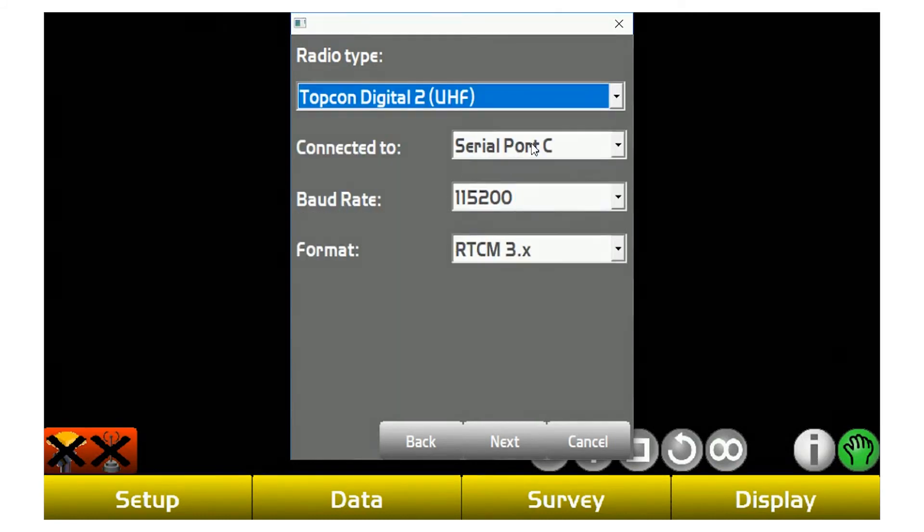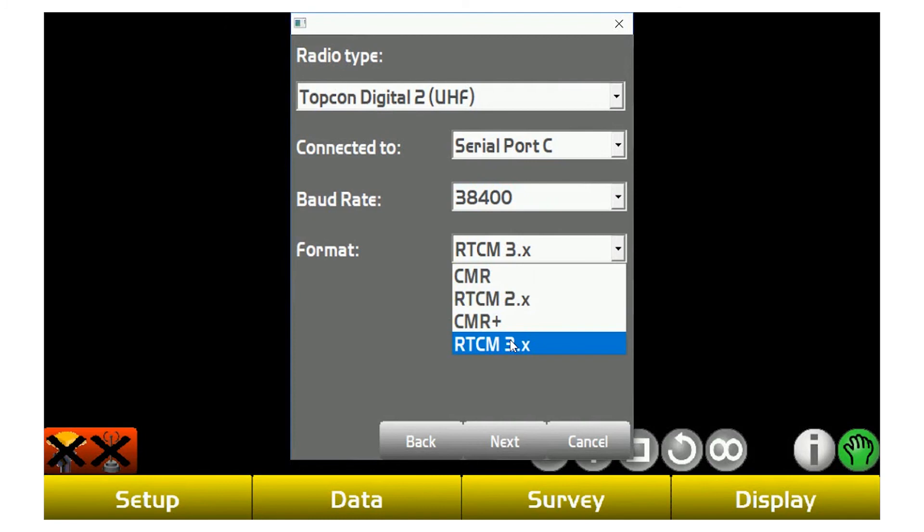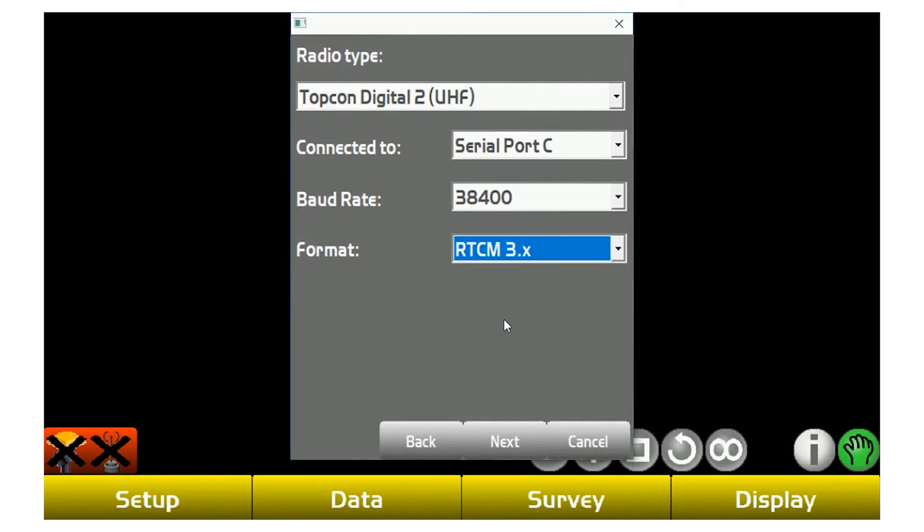From here, serial port is always going to be C. Baud rate — we set these up out of our shop at 38400. And then for format, you want to use RTCM3.X. That is Topcon's recommendation for all newer Topcon Hyper-V units or GR5s.